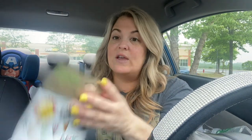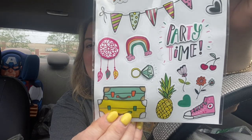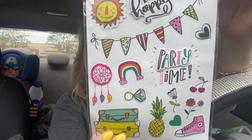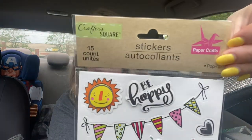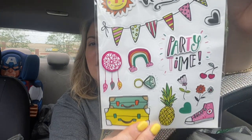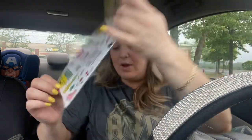Oh, I found another sticker set - look how cute! I absolutely love it. These are the pop-up ones, 15 count by Crafter Square. The suitcases I just think are adorable.